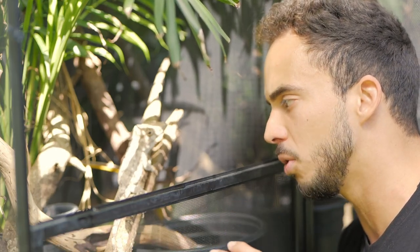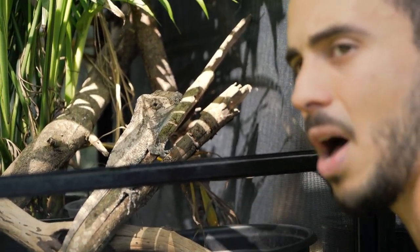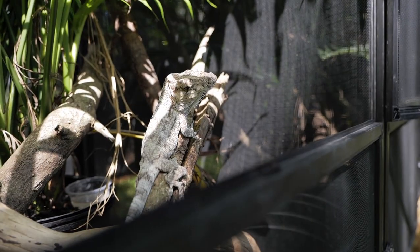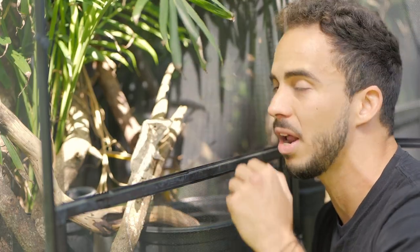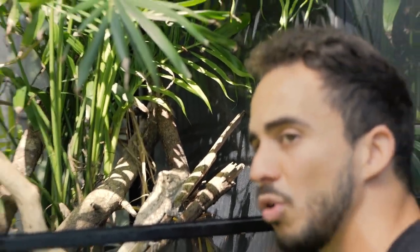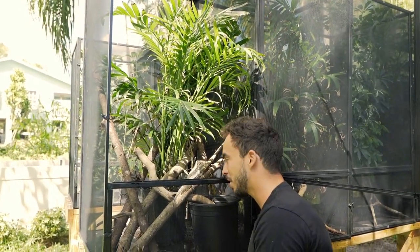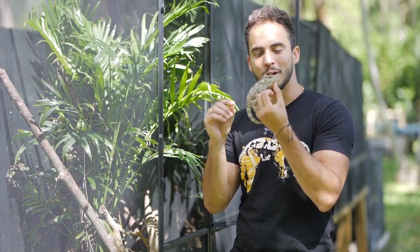These guys in the wild are going to be found in different plantations — coffee plantations, fruit plantations. They're going to be found amongst a lot of canopy. They don't like the sun so much; they want to be in between all the canopy. That's why we provide a lot of shade for these guys. They're going to be in between the canopy, kind of just chilling, waiting for a snail to come by so they can eat it. This large-bodied anole is a specialized snail hunter in the wild.